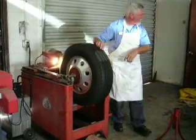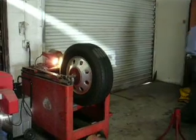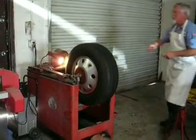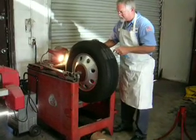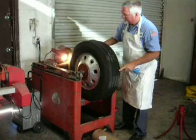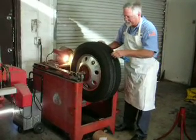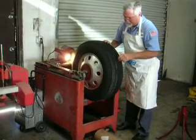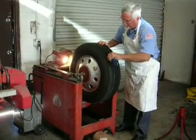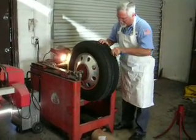We've got a rock in here we're going to get out. Must have been a hell of a stop. I know these rocks are going to be taking a lot of rubber off this baby.